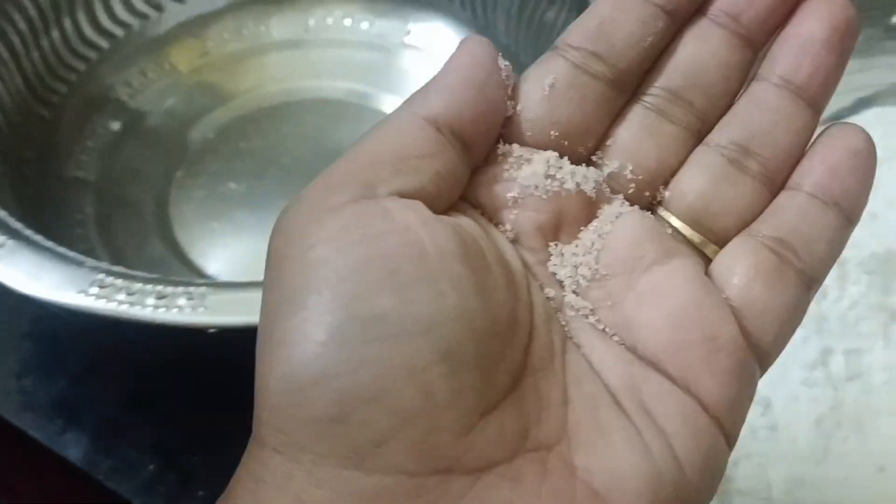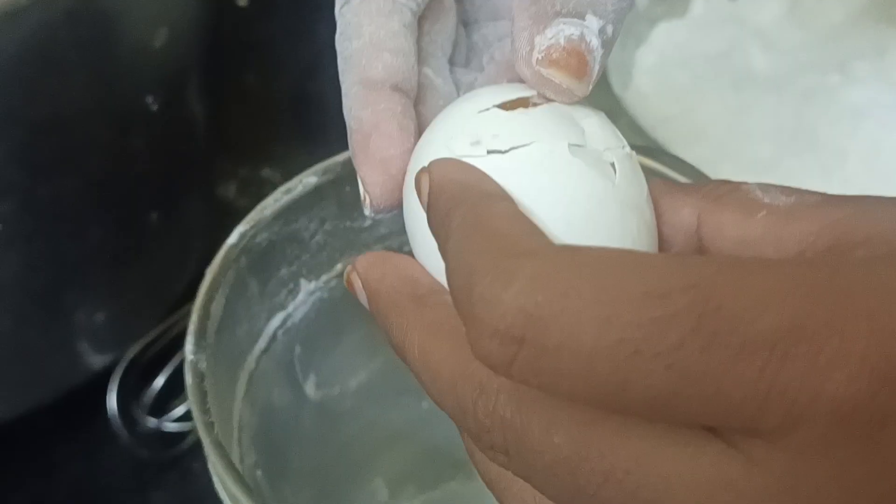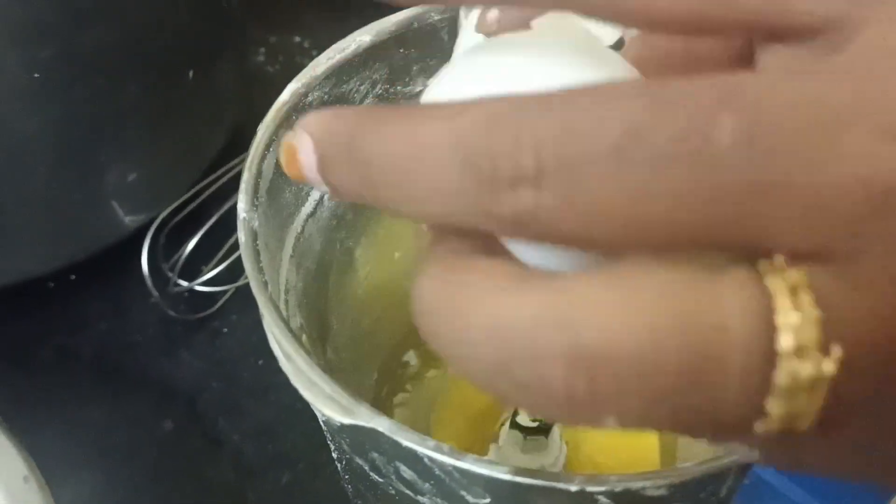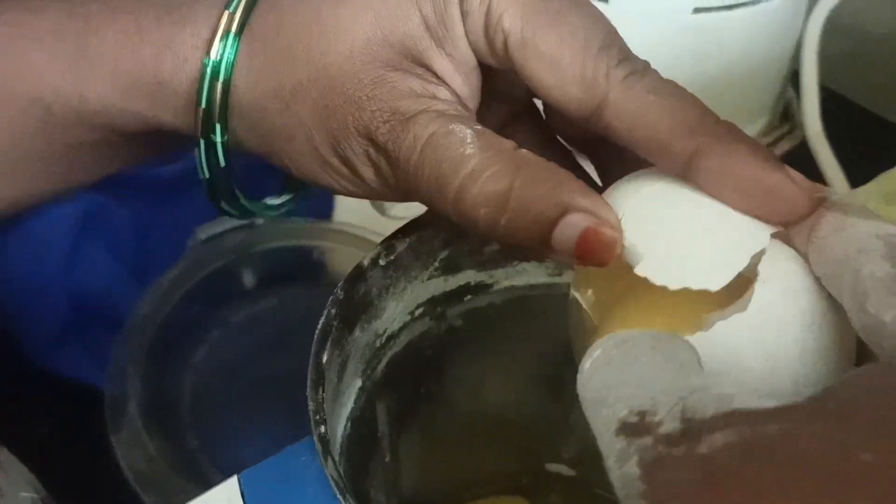I am using a jar. I am using a 4x mold to use this. If you use a powder, you can use a little sugar.